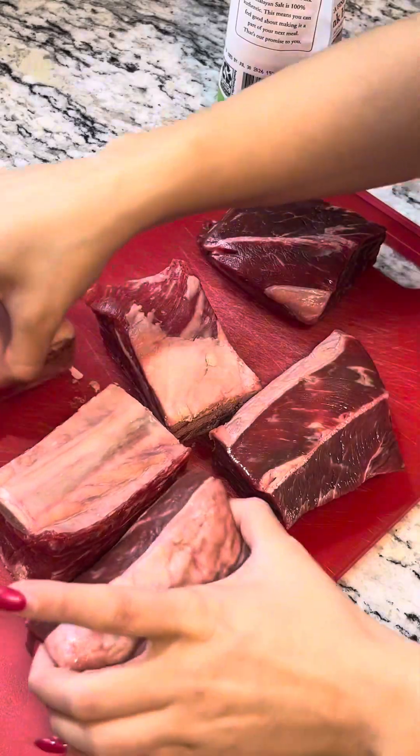Today we are making short ribs in the crock pot — takes about seven to eight hours, so you gotta start it early in the morning. Right now it's 10 a.m. We got some bone-in and boneless. I chose the ones priced at $11 and $16 — I just felt like it was a sign. We're putting them in the crock pot, so come on with me.